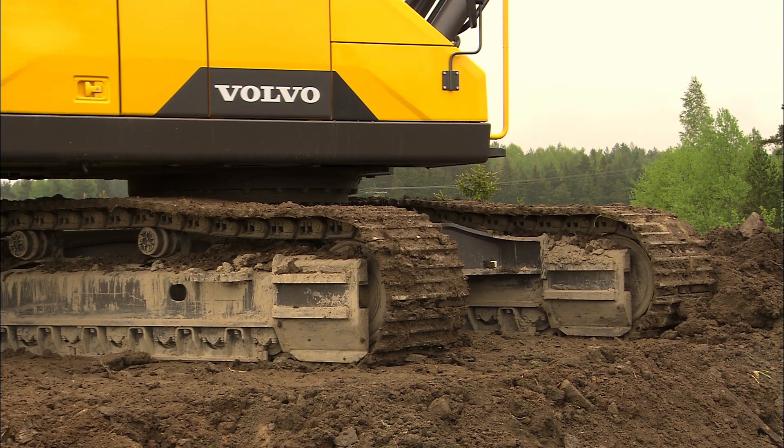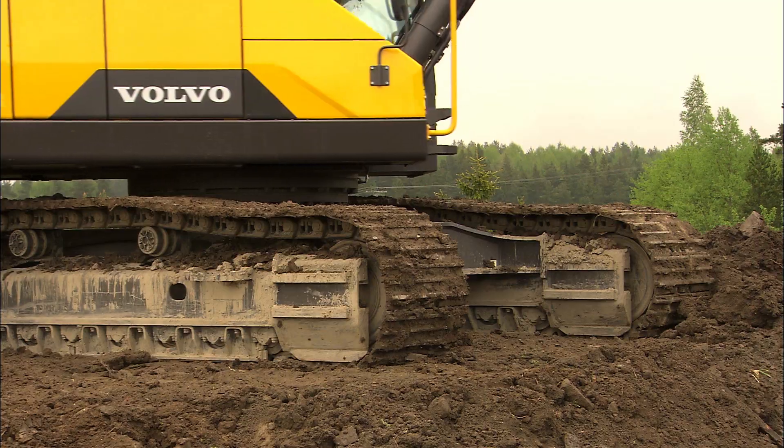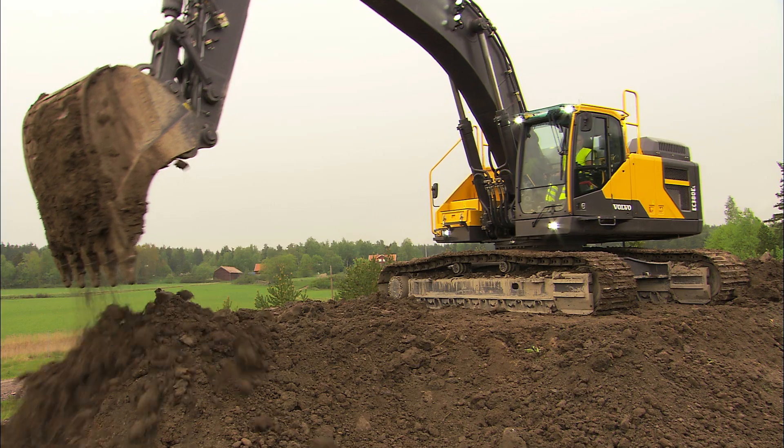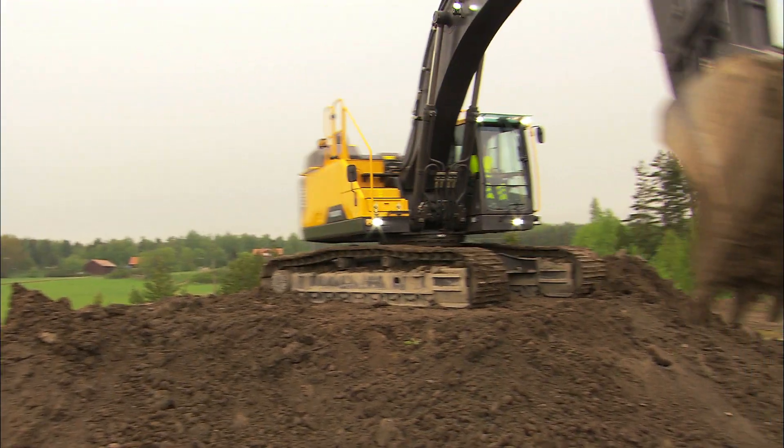Always dig over the front idler. Sometimes the stability is even better with the idler slightly higher, but you will lose some of the digging depth.